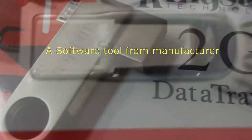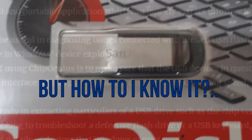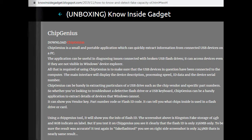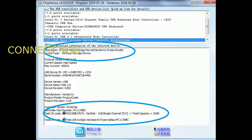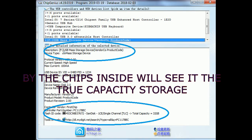First, you need a software tool from the manufacturer. Visit knowinsidegadget.it description and download ChipGenius to find the vendor code of the chip inside the flash drive. This tool can also determine the total storage capacity by reading which chip is used inside.